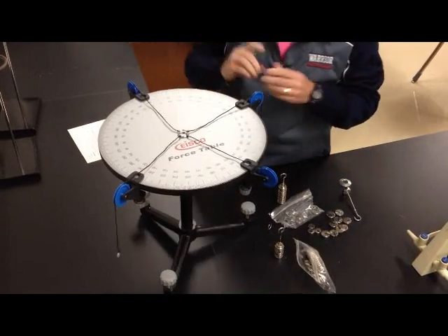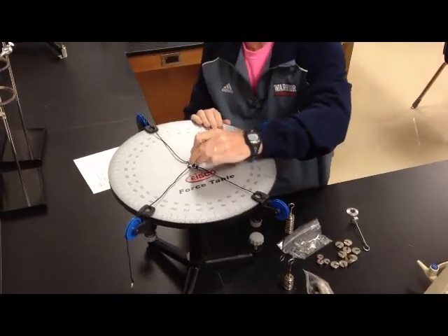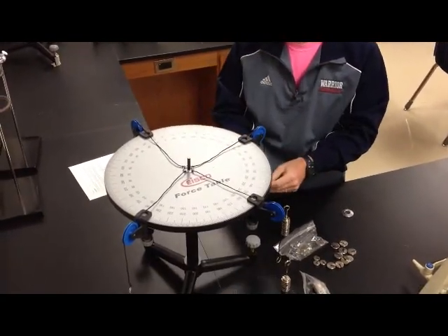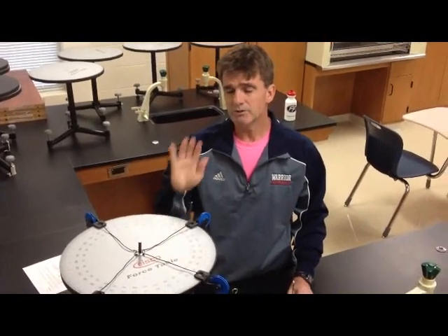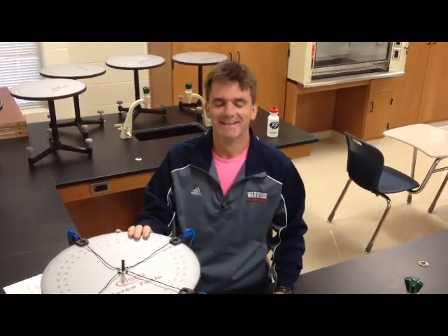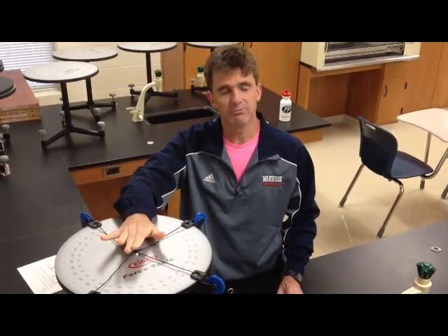You should be able to remove the ring and all the weights should stay. When all the forces are balanced, the ring will stay right in the middle. That's the goal — figure out how much weight goes on each hanger in order to get all the forces to balance. The other part of the lab is I give you some forces and angles, and I want you to calculate the unknown force and angle. We're going to go through that calculation in class. But this first part deals with just this force table.